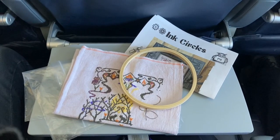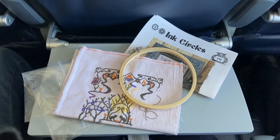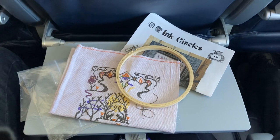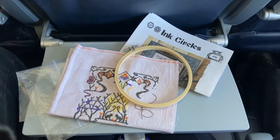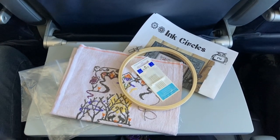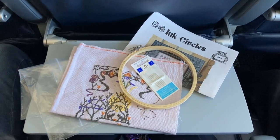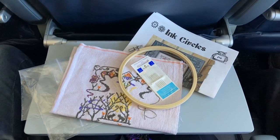The next thing that I brought was a hoop. This is just a hoop that I used to stretch my fabric, but if you don't use a hoop and you stitch in hand, then you wouldn't need this. I also brought a pack of needles because I lose my needles a lot.